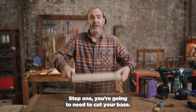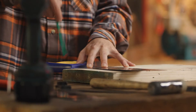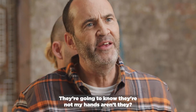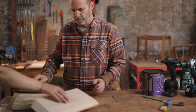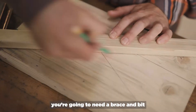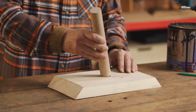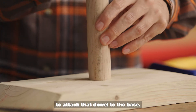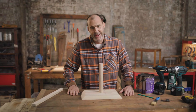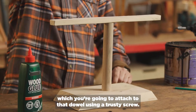Step one, you're going to need to cut your base. Step two, you're going to need a brace and bit to create a hole in the center for your dowel. Now, I'm a massive fan of Woodsman Whiskey. But for the next step, you're going to need some wood glue to attach that dowel to the base. Next, we come to the top timber, which you're going to attach to that dowel using a trusty screw.